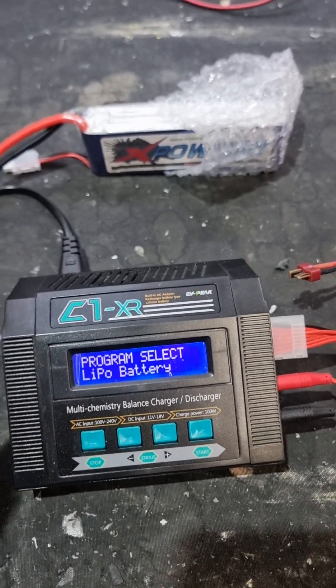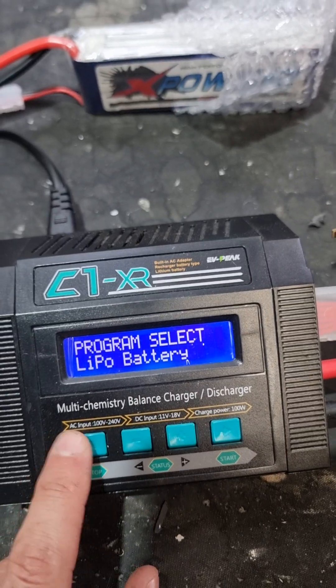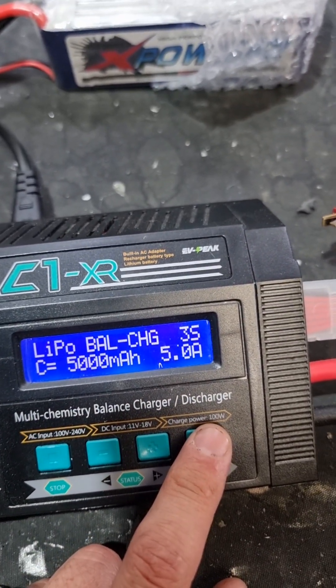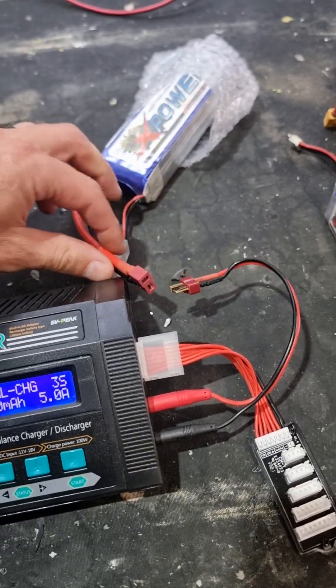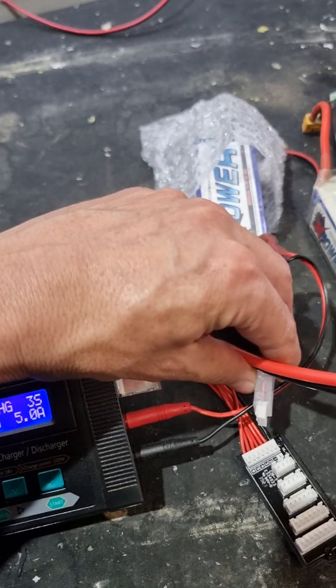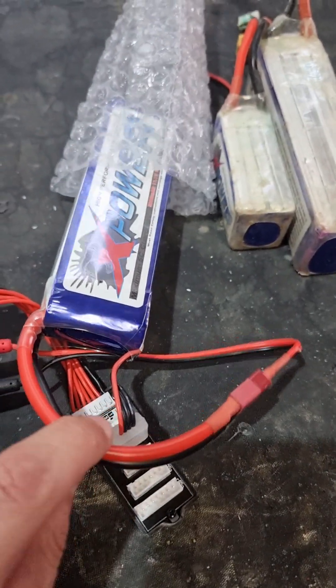So what we want to do is, obviously before our session, never keep a battery charged. Keep it in storage mode until the day you want to use it. The night before, go to your charger, select LiPo charge, and always balance charge it. It's a slower charge but it balances all the cells correctly. Plug your main battery in here and plug your balance port in there — you can see we've got our main power plugged in.